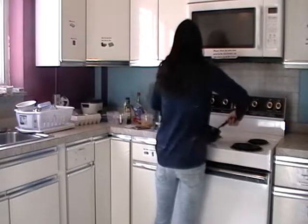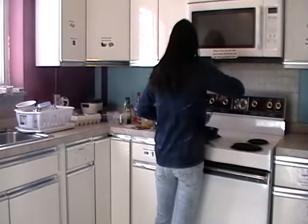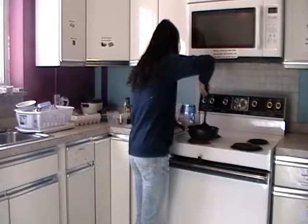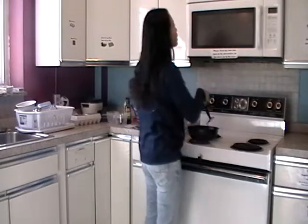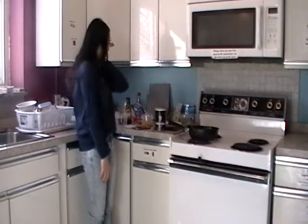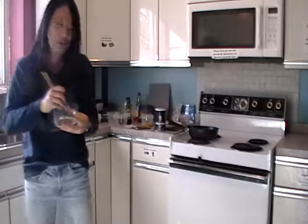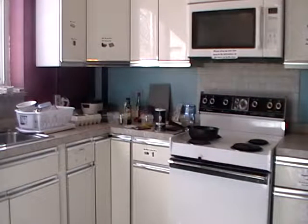Now I flip my noodles. I'm going to clean my stuff because I don't want to make my kitchen messy — pour out the food you don't want into the trash can and wash your bowl.